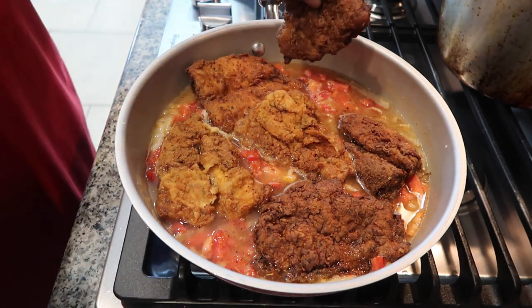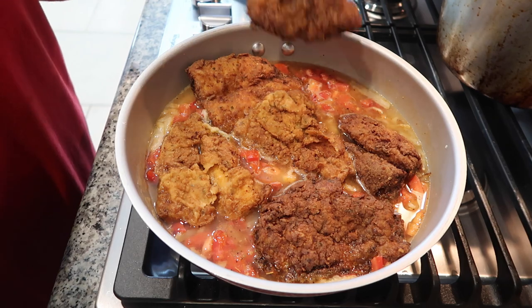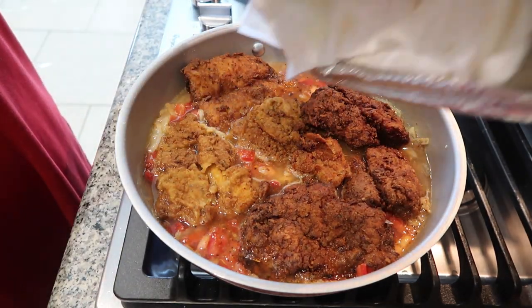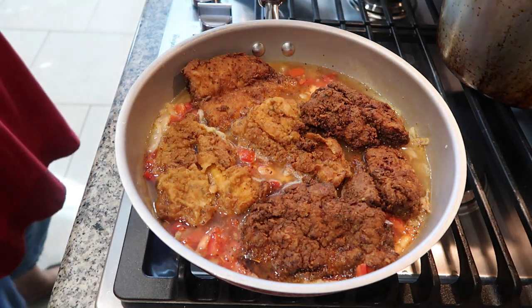There's some debate about making too much wet fish — bye-bye crispiness, we're going to miss you. Add a little more water if it's getting too thick.